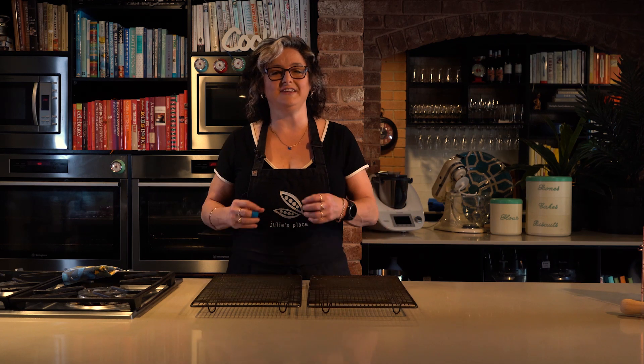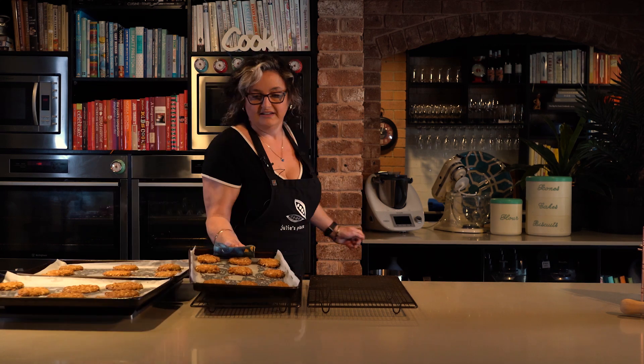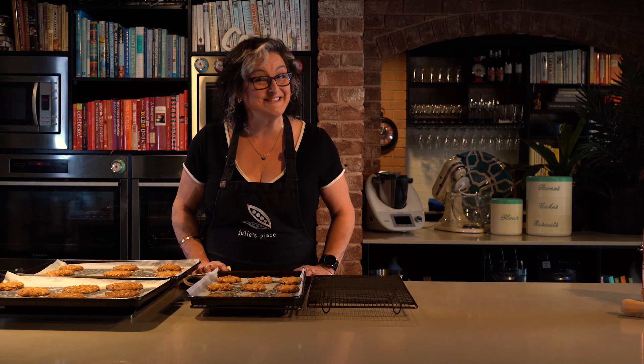These are ready to come out of the oven — they're beautiful golden brown and most importantly I can smell that they're cooked. These are actually really soft at the moment; if I were to try and get those off the trays now they would fall to pieces, so they need to cool on the trays for a good 10 minutes or so — just enough time for me to go and get a cup of tea.